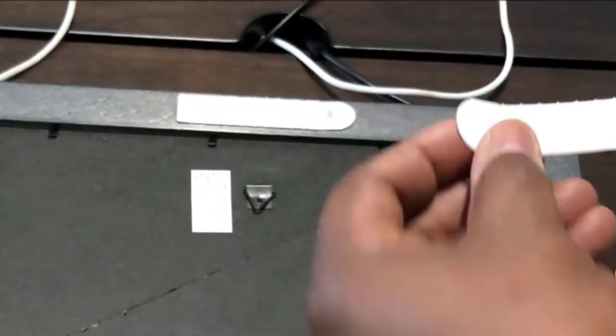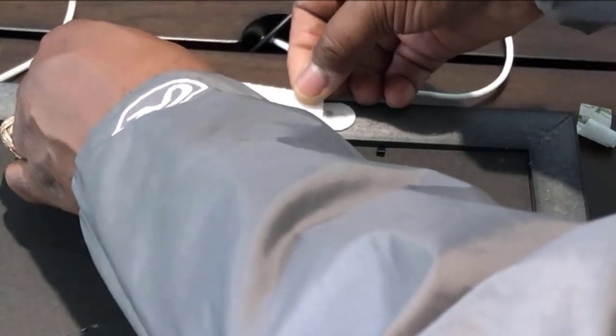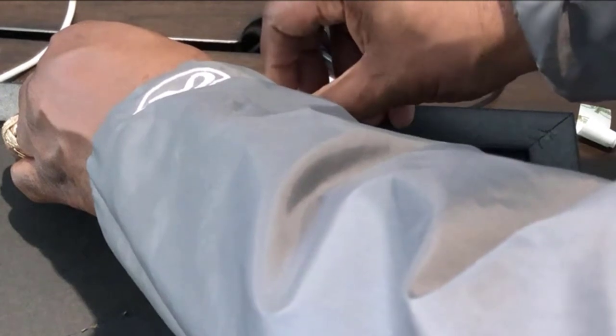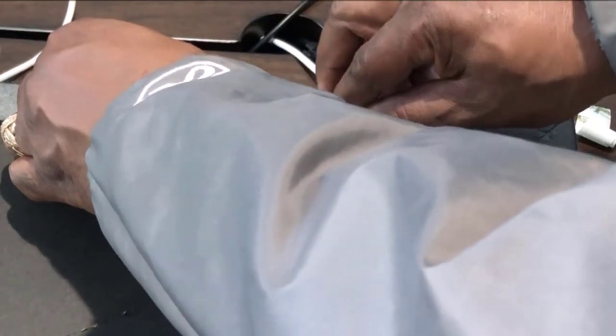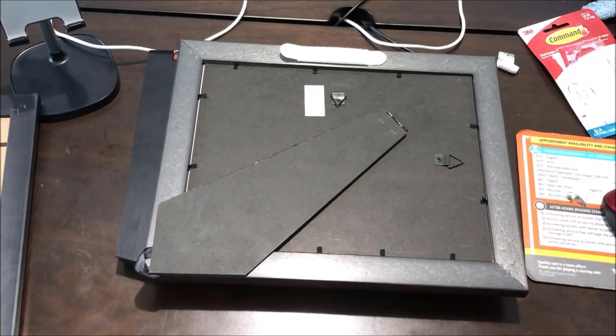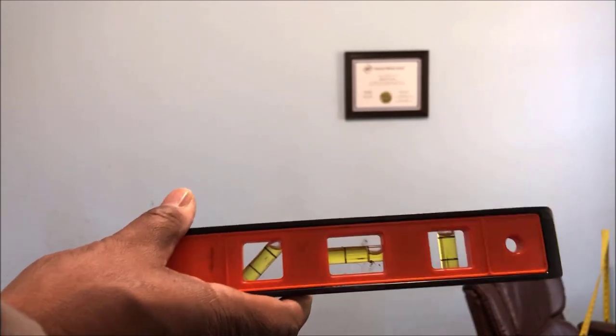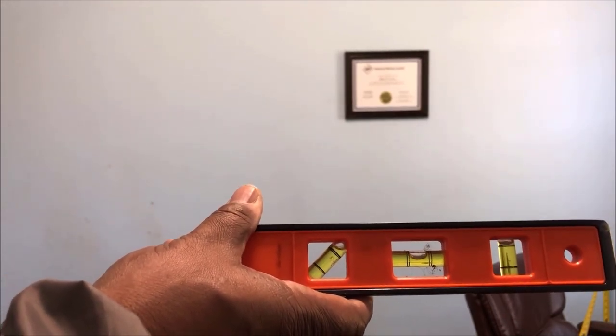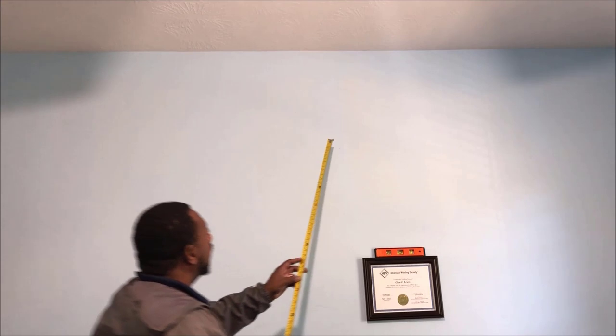I'm gonna take this velcro and press it against the other velcro on the frame, so it's velcro to velcro, and just snap it a little bit. Once I do that I'm gonna go ahead and put the picture at the height I want. You want to make sure you have a level and that bubble needs to be right in the middle when you set it on top of your frame.